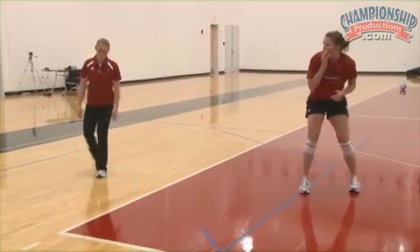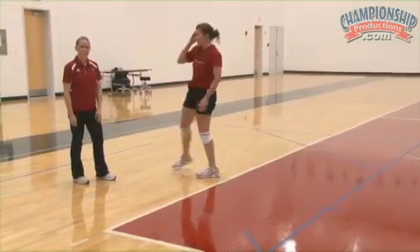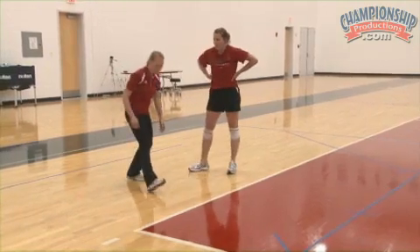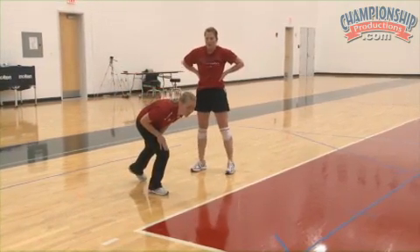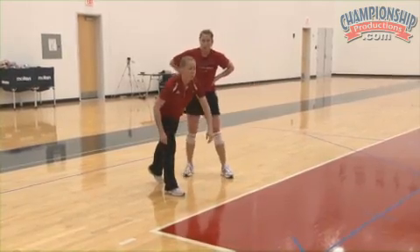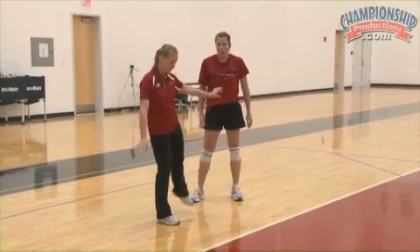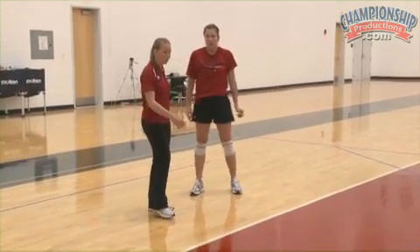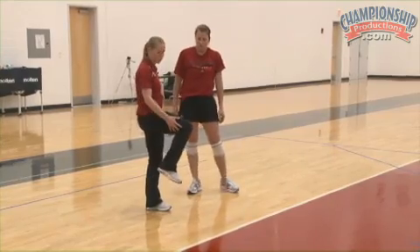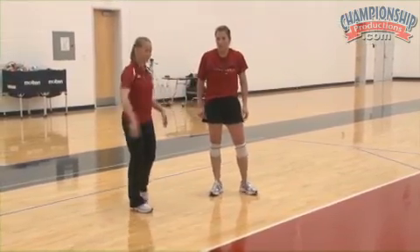One way I like to explain it — because a lot of kids have trouble knowing which leg to bend to help them get up — the leg that you stepped with is going to be the leg that you bend. You extend off the other leg fully, but as you roll over, the leg that you don't step with is just a dead leg. It just stays stiff. It doesn't do anything.